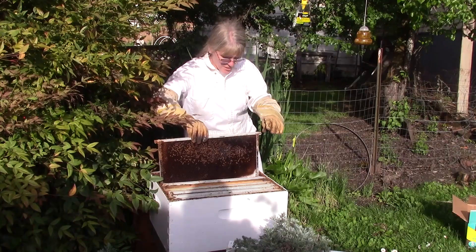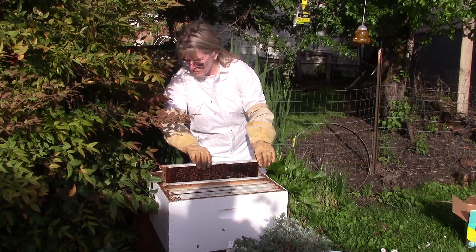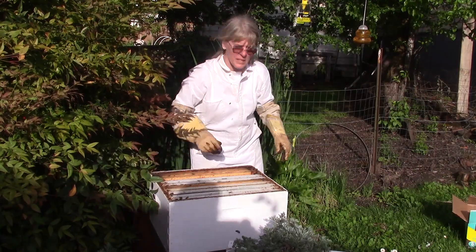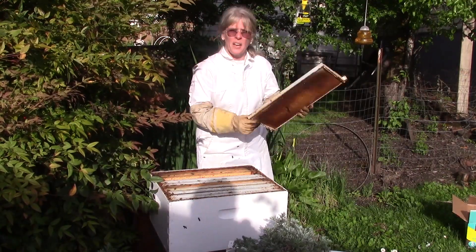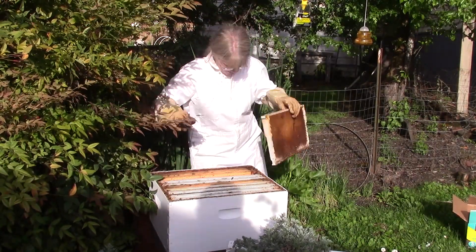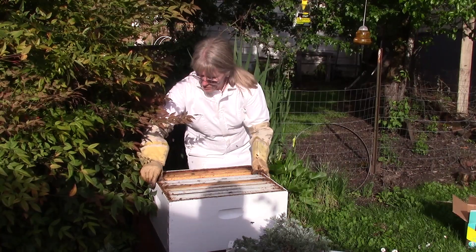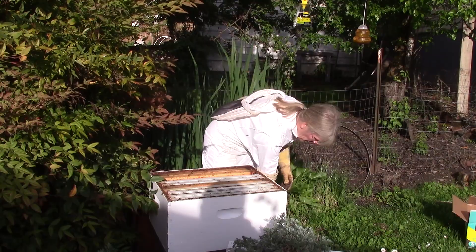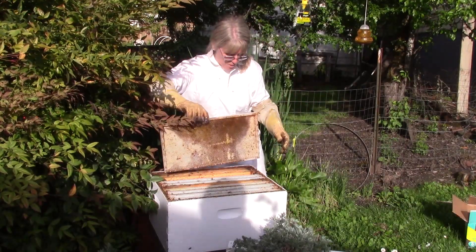I want to do this tonight so that I don't have to open up this hive for a while — maybe a week or so — to see if the queen is laying eggs. But before then I don't want to have to bother or disturb them. Much better to just leave them alone. They're not too defensive yet, but by tomorrow they're going to be.